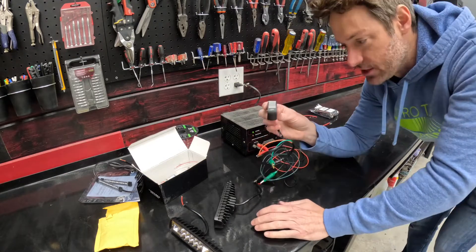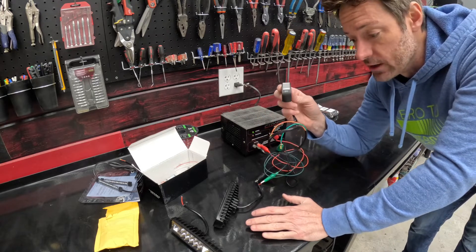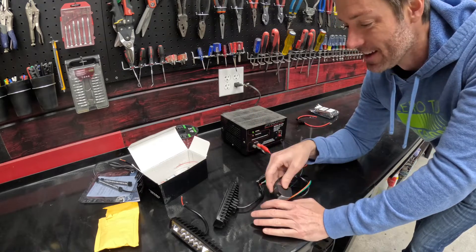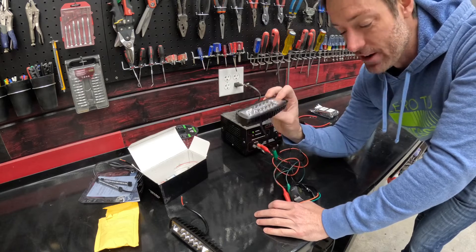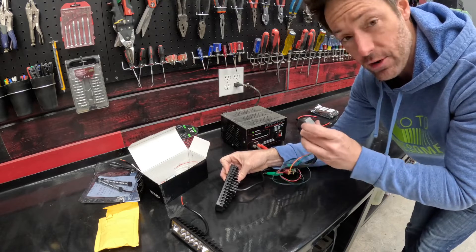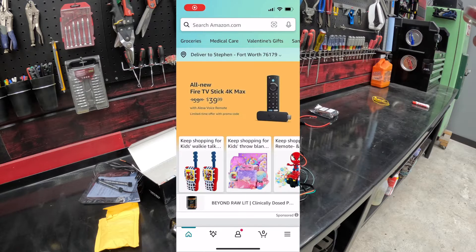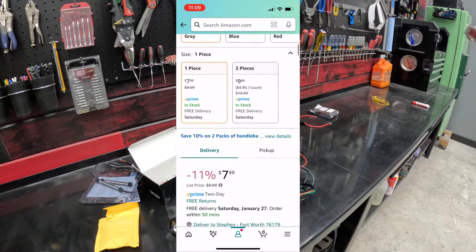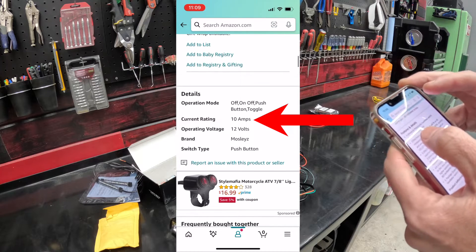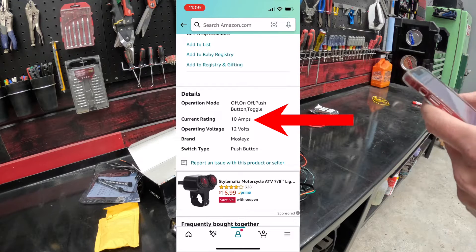There is one thing about switches you need to know: switches are only rated to a certain amperage, meaning you can only put so much power through them. So we need to figure out what the switch is rated to and what our lights are rated to, and figure out how much power is going to be passing through this switch. The way to figure this all out is pretty easy — we just go find the switch we bought on Amazon, go down to the specifications section, and it tells us this is a 12-volt, 10-amp switch. So it's capable of carrying a current of 10 amps through the switch.